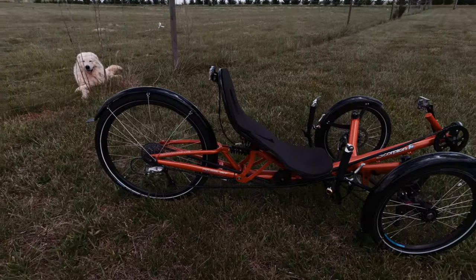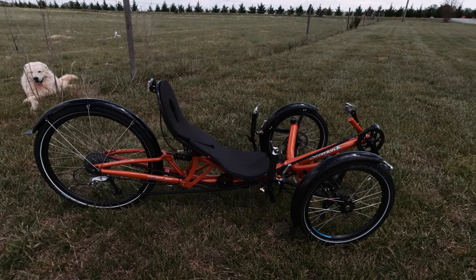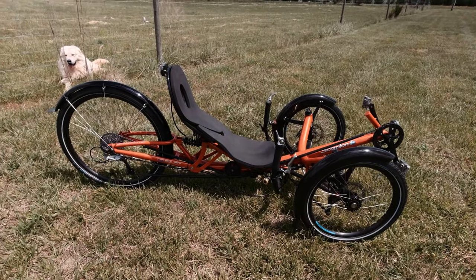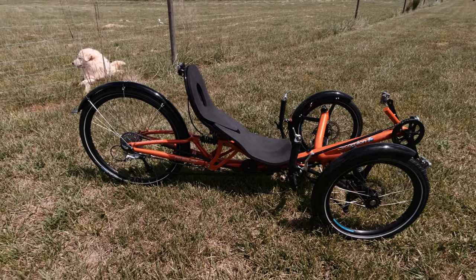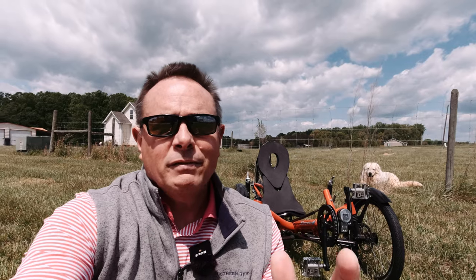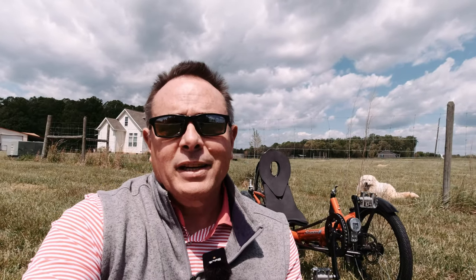I'm really excited to get out and ride this trike. I haven't even ridden it yet because the front boom has been cut — it's just too small for me. We're looking forward to getting on it once the parts arrive. One thing I forgot to mention about the HP Velotechnic Scorpion FS26 is that the trike does fold, so I'll be able to easily put it into all of our vehicles. I hope you've enjoyed this overview. If you like our videos, I hope you'll subscribe to the Bent Rider Nation YouTube channel and hit the bell icon to get notified every time I upload a new video. I really appreciate you taking the time to watch, and I hope to ride with you very soon.